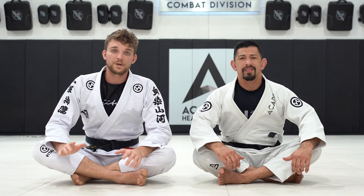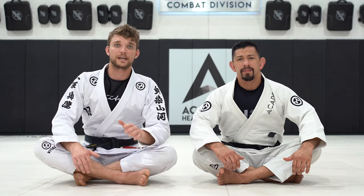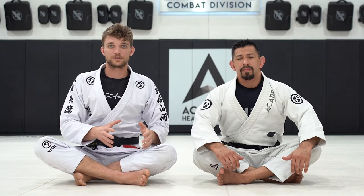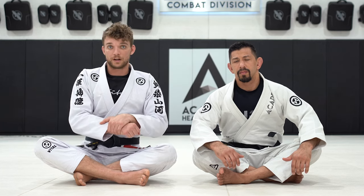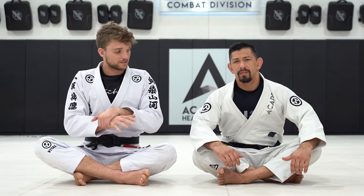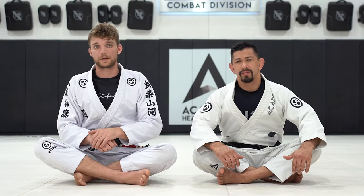One thing that's really important when it comes to the side triangle is trapping that near arm. I just showed you how to actually finish the choke, but there's that arm that's really close to me — I can use a Kimura grip, but I like to actually use something else. I like to use the lapel to trap my partner's arm.